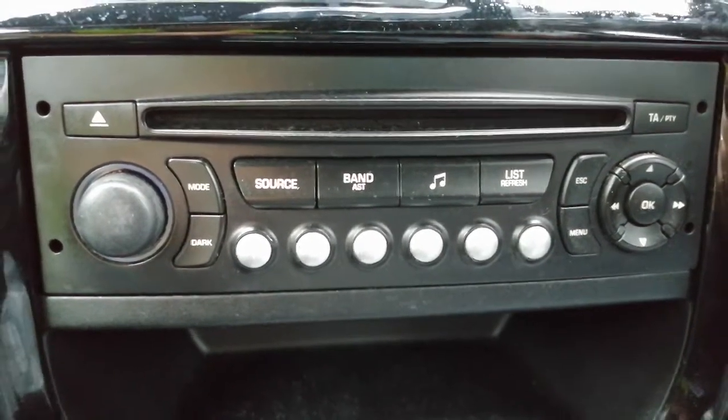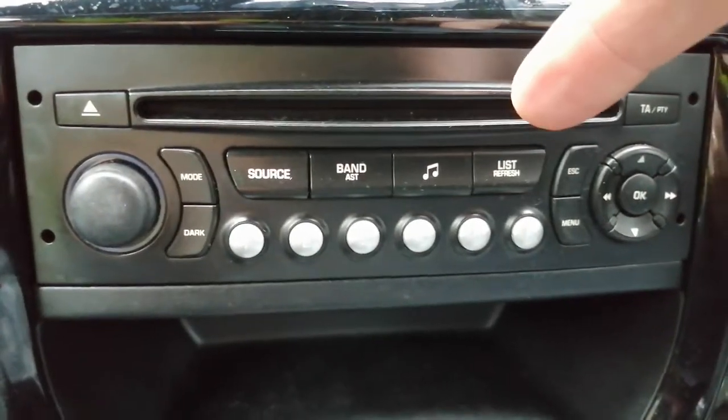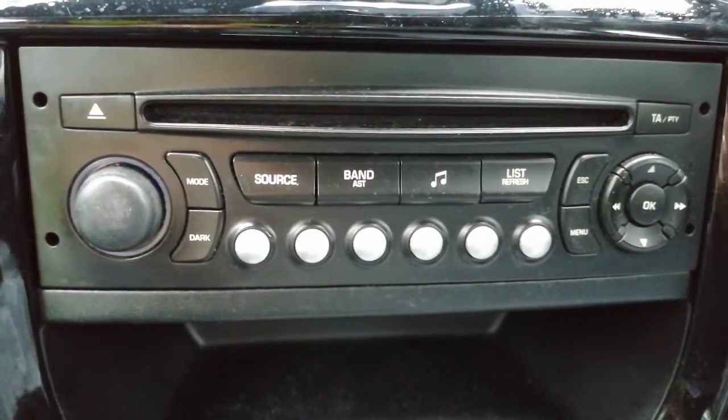Hi guys, PJ back again. Today, a really quick video on how to take the radio out of the car. This is a Citroën DS3, approximately a 2012 model. I'm just going to quickly show you what adapters you're going to need for the back, how you're going to get the radio out, and what keys you're going to need.